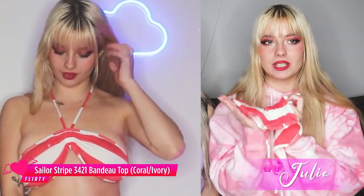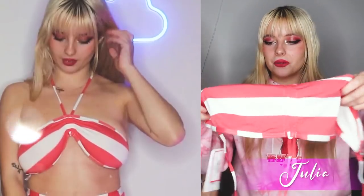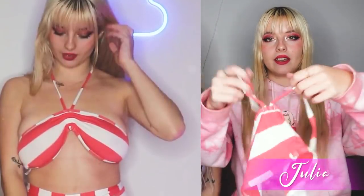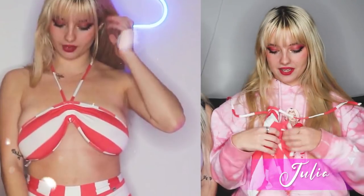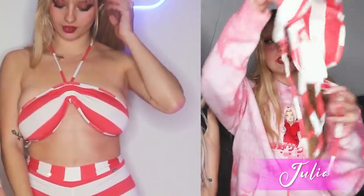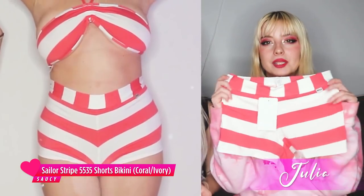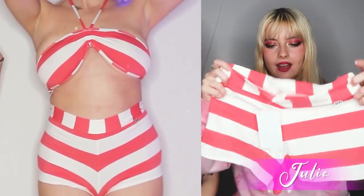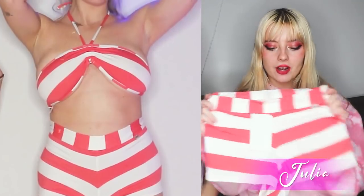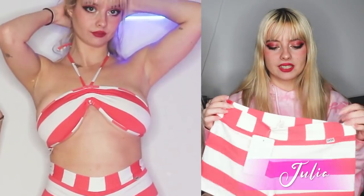With bikinis there's only so many styles you can do since a lot has already been done, but this is just so cool. This part ties around the neck and it's kind of like a bandeau top — it goes straight across and then ties together at the back with strings. The shorts-style bottoms are similar to the last pair we saw — super stretchy and comfy. Honestly if you want to go to the beach and be comfortable, this is what you should wear.